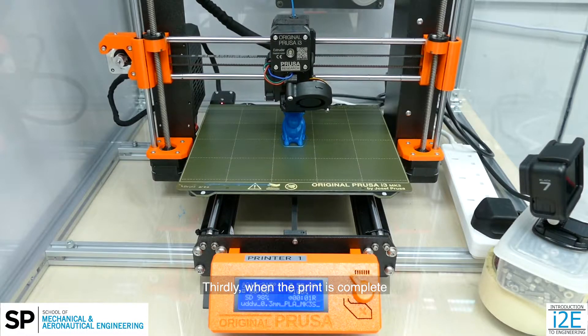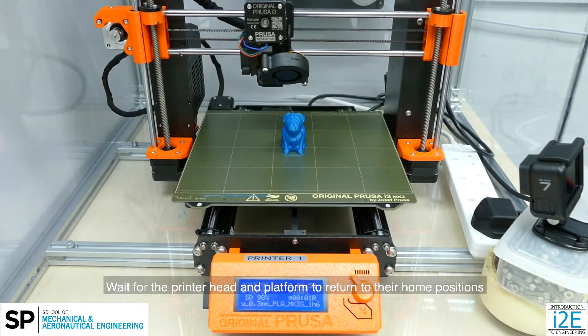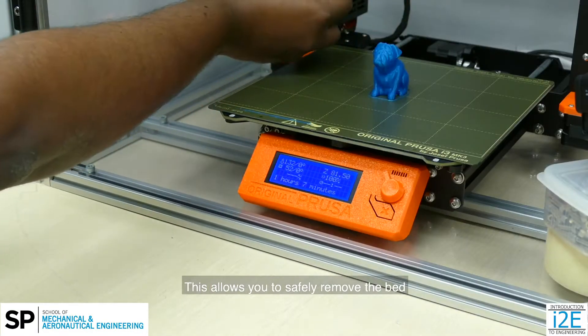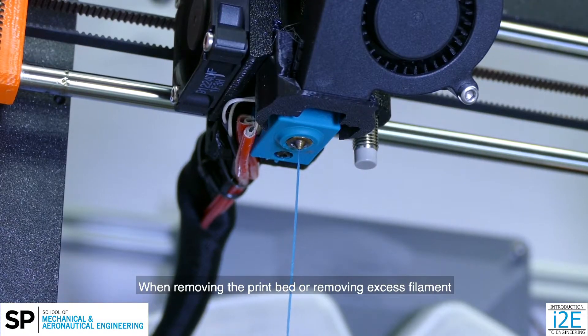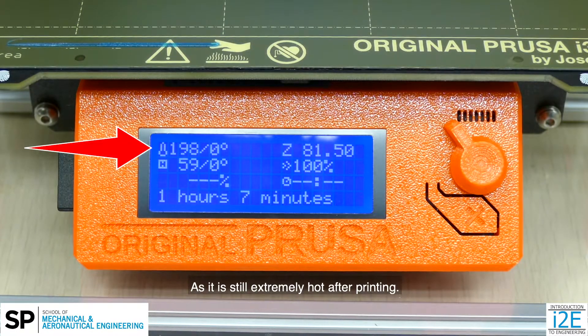Thirdly, when the print is complete, wait for the printer head and platform to return to their home positions before removing the print bed. This allows you to safely remove the bed without damaging the printer. Be careful not to touch the printer nozzle when removing the print bed or removing excess filament, as it is still extremely hot after printing.